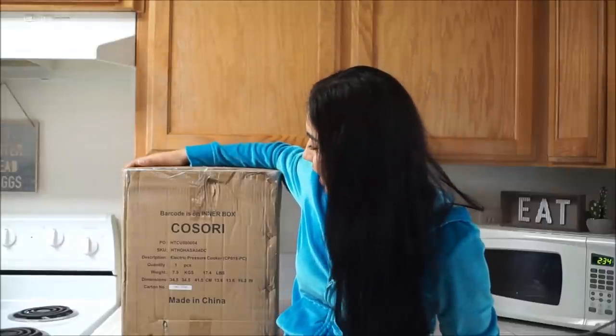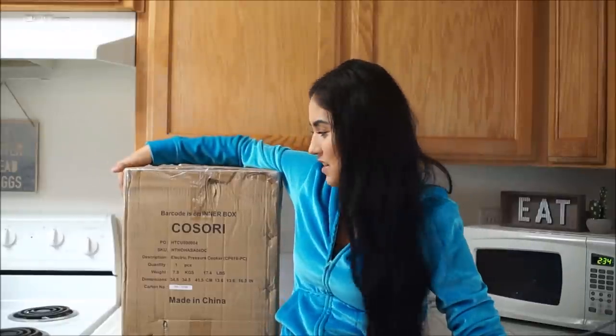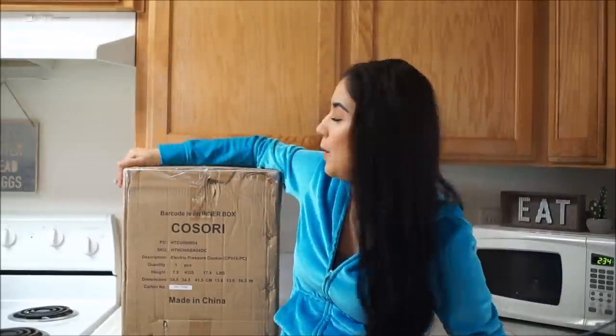So this is going to definitely be the guy that is going to help me make those easy, simple dinners, lunches, whatever you guys want to make. I cannot wait to show you guys — this is a pressure cooker. I cannot wait to unbox it with you guys, share it with you guys, show you guys. I will have everything in the description box down below in case you guys are interested and want to check it out.